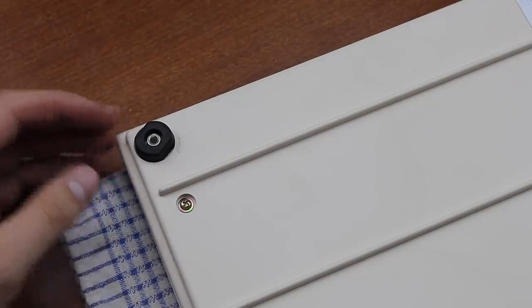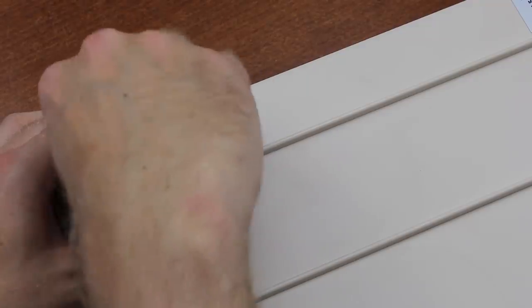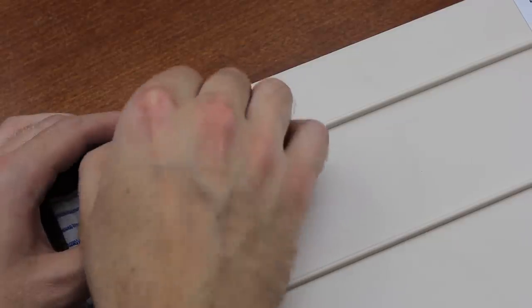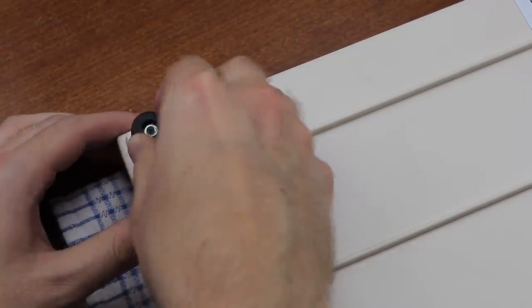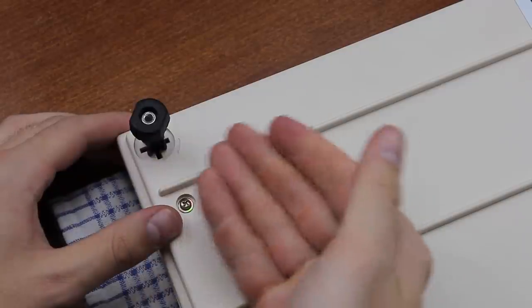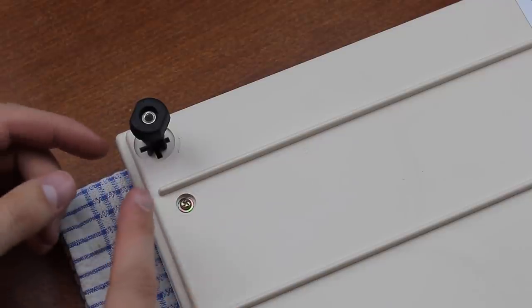An interesting detail is the feet — they're not flip out, but turn out it seems. As indicators on the back, you can turn them in either direction. At first you might be wondering what's going on, because turning them like this doesn't actually extend them, but you're supposed to rotate them into a specific position and then extend them and then lock them again, like this. There are three positions that you can select. This is the most extended. I think it's a bit weird and not as convenient as flip out feet, but it's robust at least.